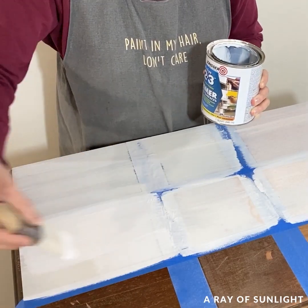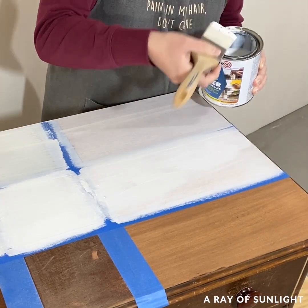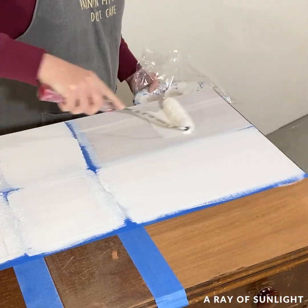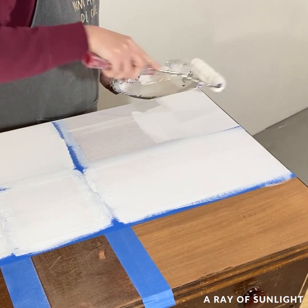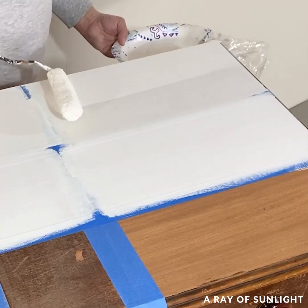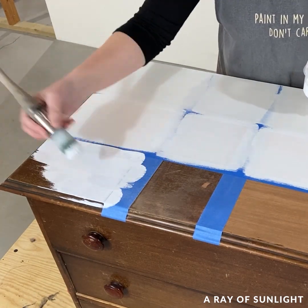An hour and a half later I applied a second coat of both primers, and immediately I still saw a big red spot coming through the water-based primer. I ended up with three coats of primer, and then five days later — because life got in the way — I finally got around to painting over the primer.